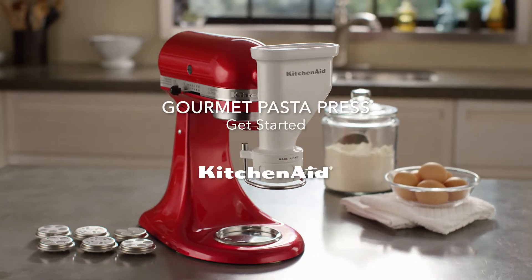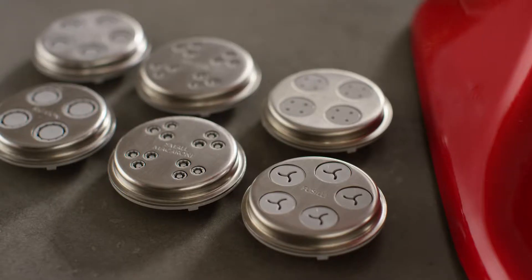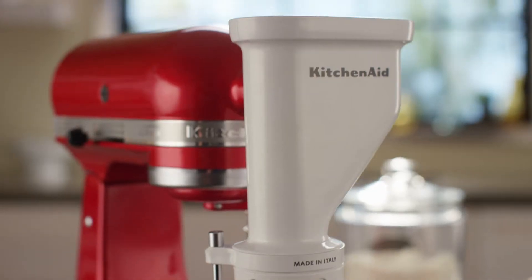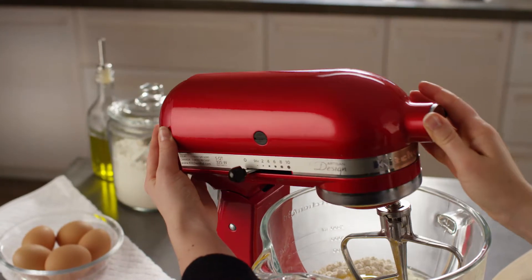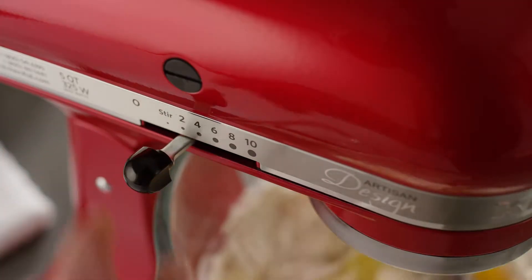Get started with your KitchenAid Gourmet Pasta Press Attachment. First, prepare your pasta dough. The recipe in your use and care guide is a great starting point.